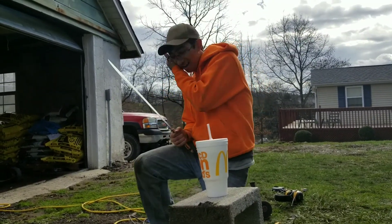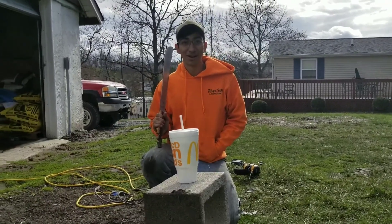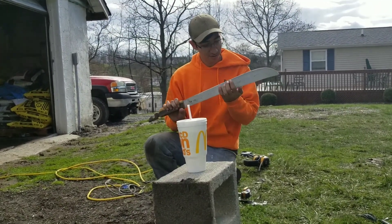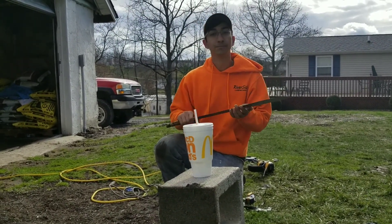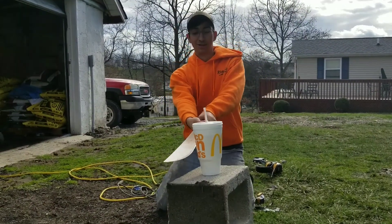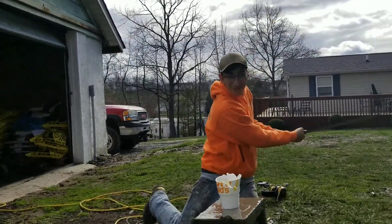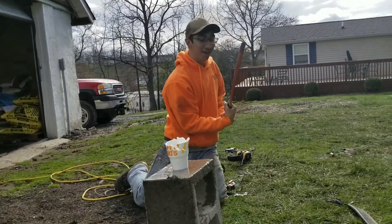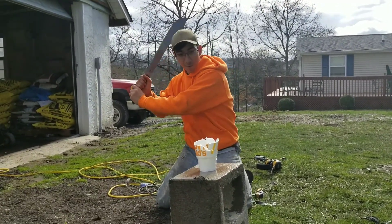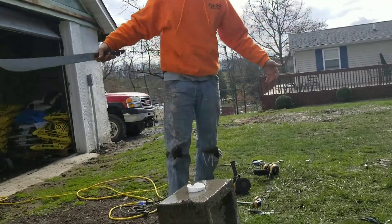So we're going to go ahead and cut this. It feels pretty sharp, so it should go right through. Let's see. I did not think it was going to be that sharp. Let's go again. Baller.